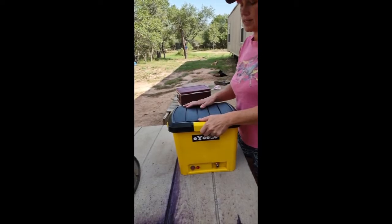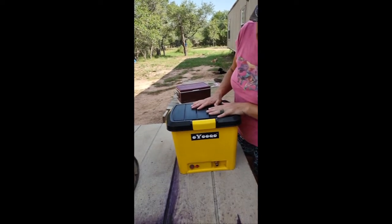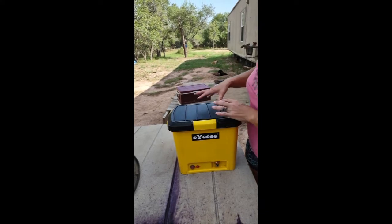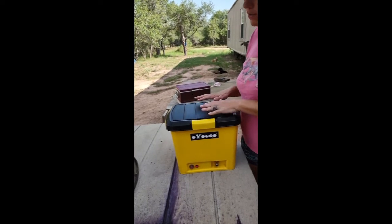We got this awesome new portable shower system — portable water system, however you want to call it. This thing will have a lot of uses and a lot of functions here on the ranch.